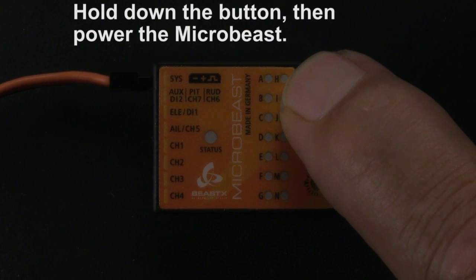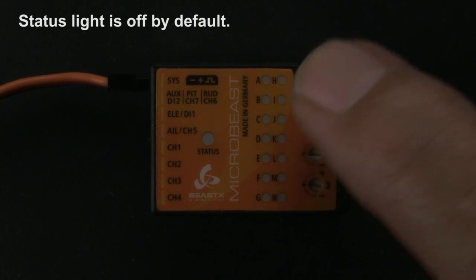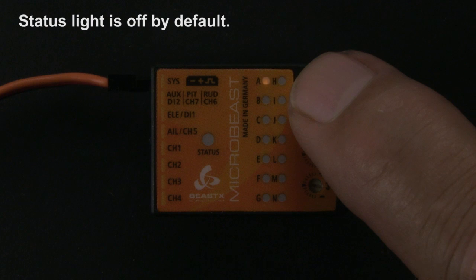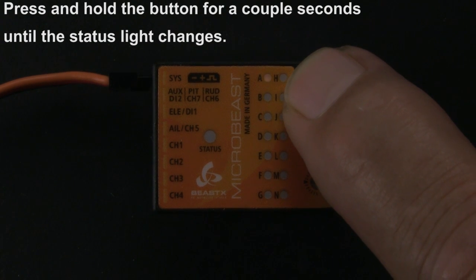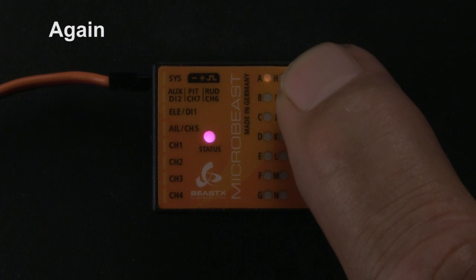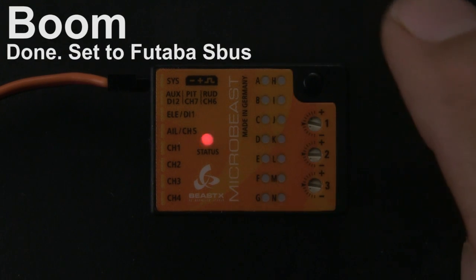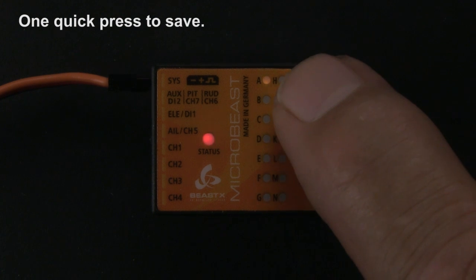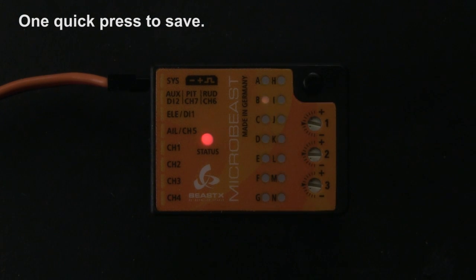Hold down the button, then turn on the switch. Lights off by default — that's your standard receiver. Hold the button down for a couple seconds. It'll turn purple — that's Spektrum. Hold it down again, flashing red — now it's set to Futaba S-Bus. One quick press to save that and power off.